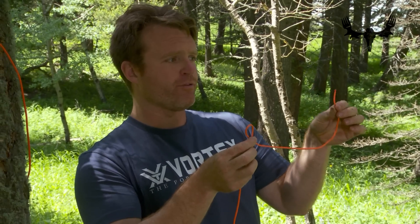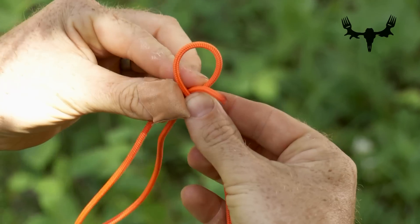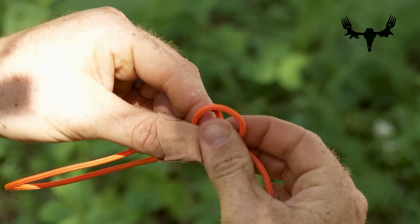I'm going to take the end of the rope — this is the rabbit in this little play action here. It's going to come out the hole, peek out the hole, go around the tree which is the length of the rope, and then go right back down the hole.